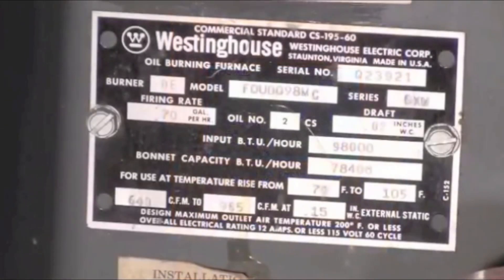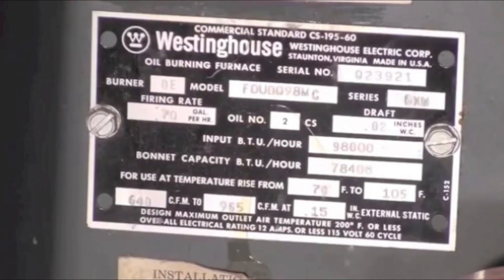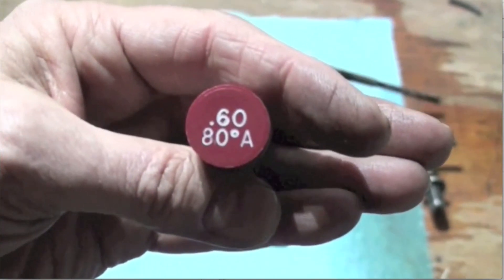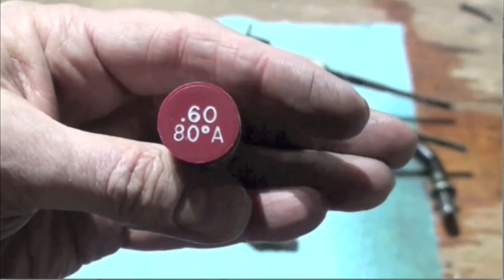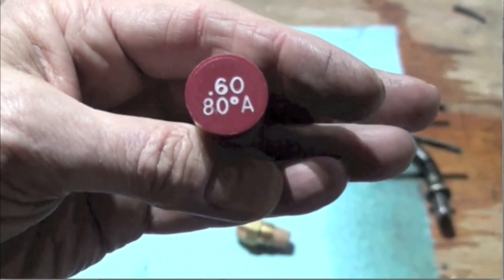The problem was the furnace is rated for 0.70 gallons per hour. With the increased pressure, the 0.65 nozzle effectively became a 0.86 nozzle — too big for the furnace. So we're going to go to a smaller nozzle with a slightly wider spray pattern and check the efficiency with that nozzle.